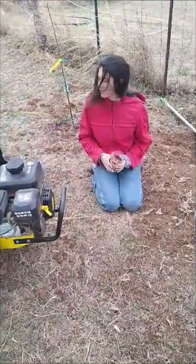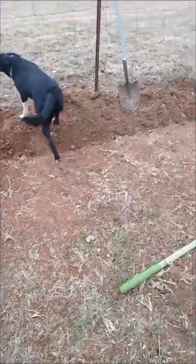All right, now Kira is going to pour the seeds into the trench that's just been tilled.